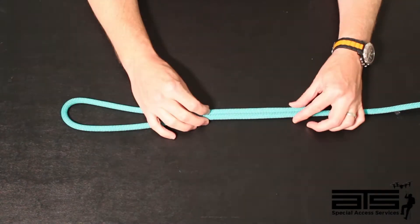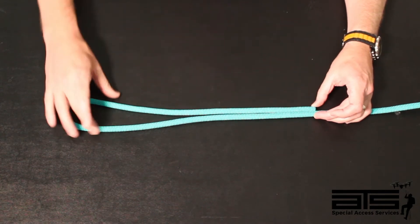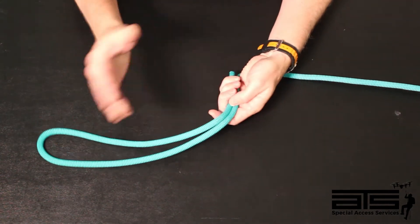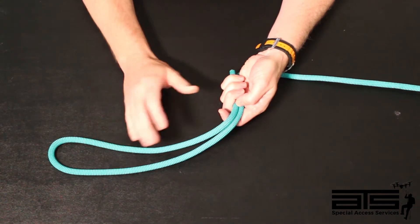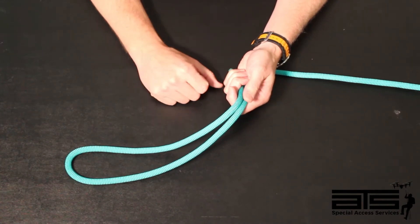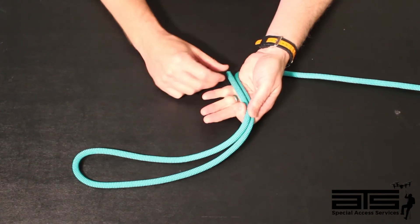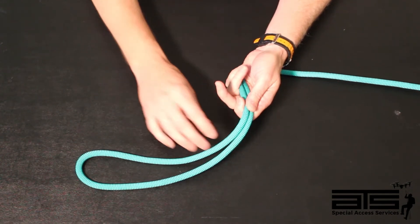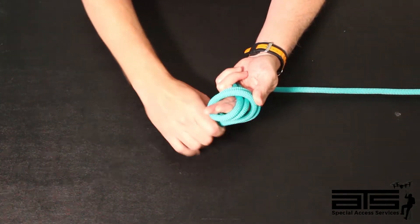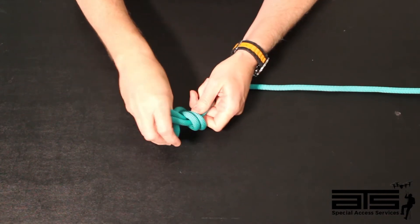To achieve the figure 8 on a bight, what we would like to do is have between 14 and 16 inches of a bight of rope. When we grab onto this, an easy way of doing it — and there are many ways and lots of different knot videos online — I grab onto that knot right where the tail is, have two fingers out, cross over, come back around, and poke through where my fingers were.